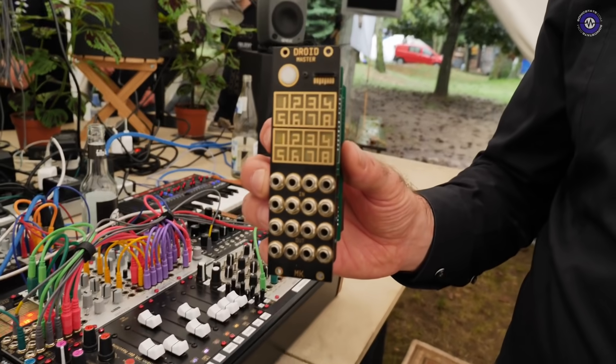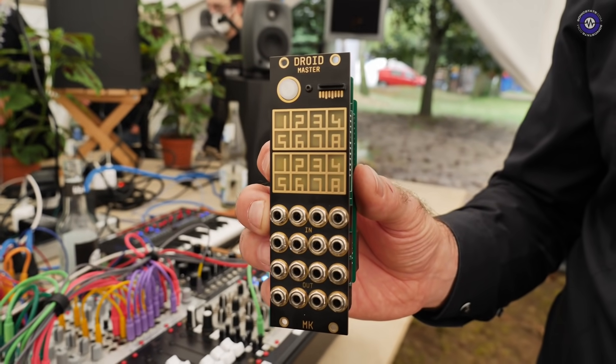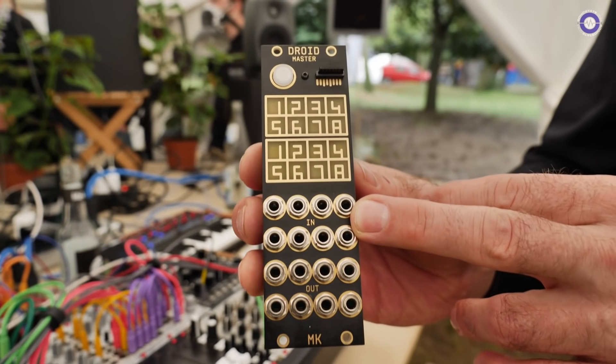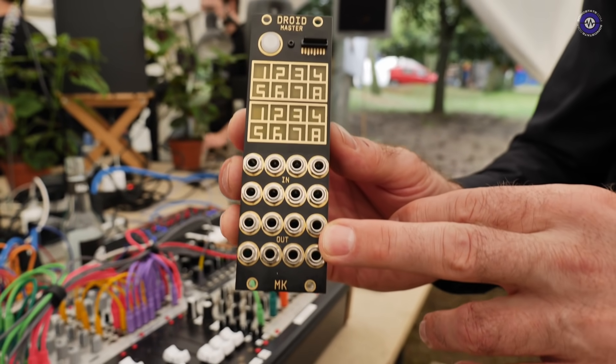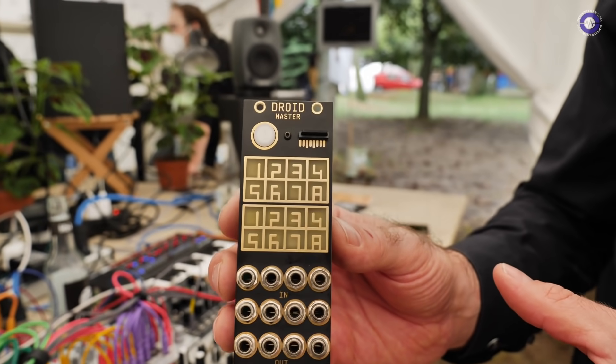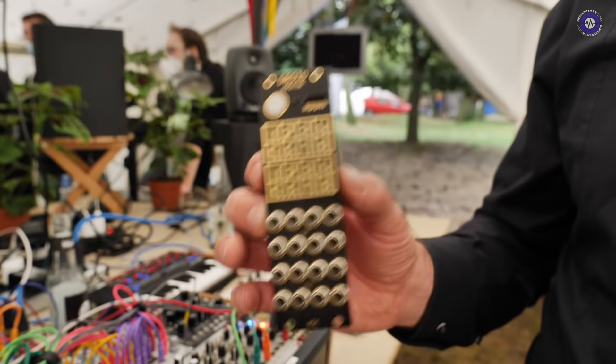Thanks for showing up at the booth. Today I show you a module called DROID — it's a universal CV processor. It has eight very precise CV inputs, eight outputs, and with a small text file you can configure it to do anything you want. It can do anything except audio.